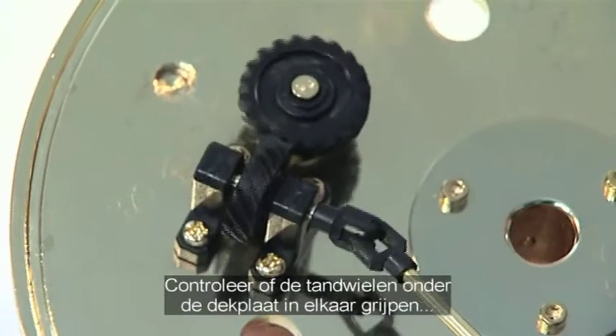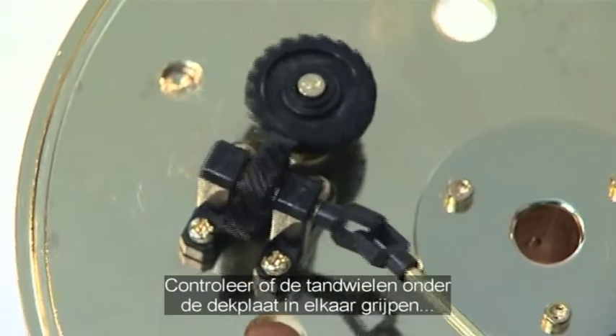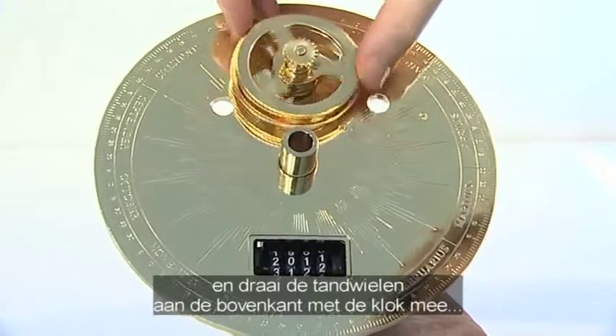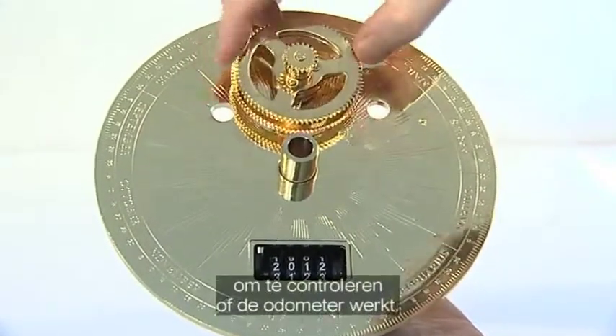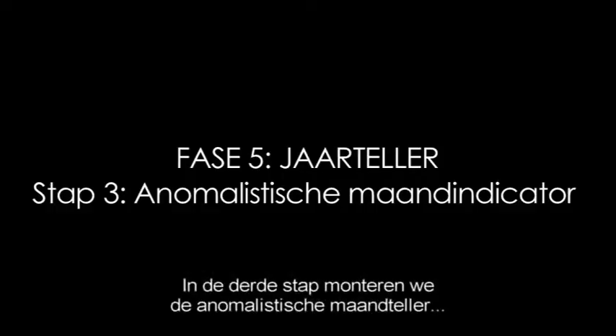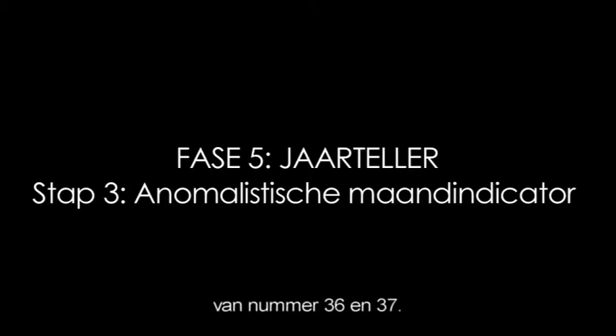Re-check that the gears are meshed below the engraved top plate and gently rotate the upper gears clockwise, checking that the odometer year digits start to rotate. The third phase of stage 5 adds the animalistic month counter parts supplied with issues 36 and 37.